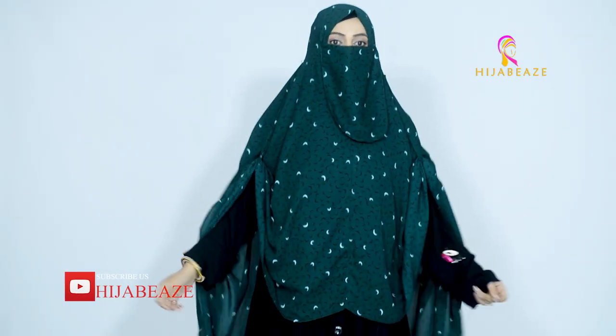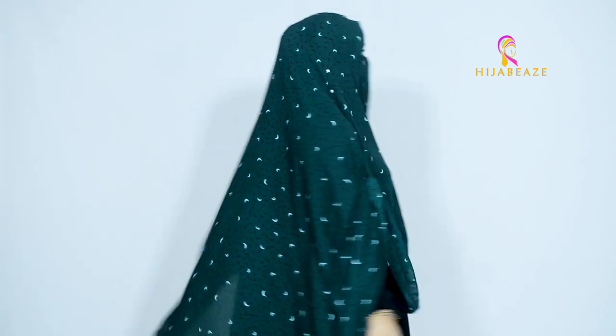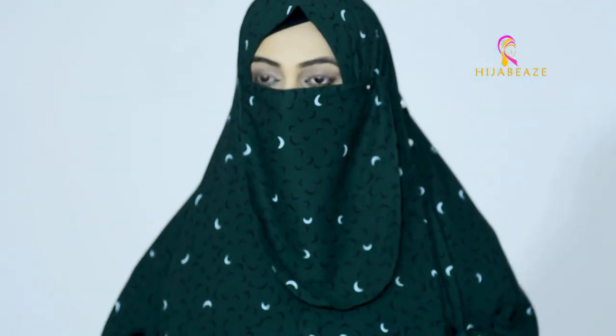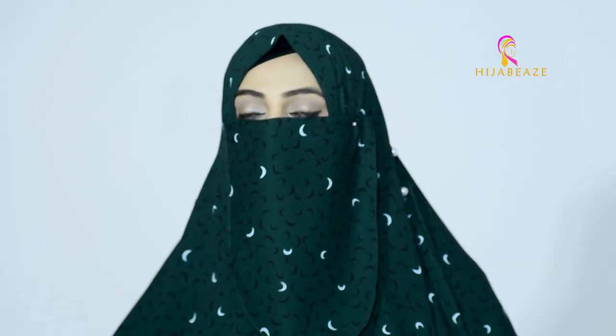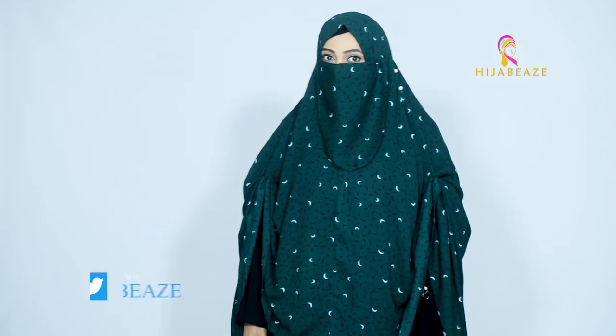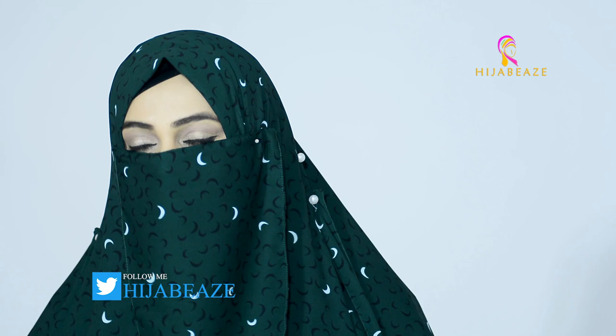This is how we tie it and that's it — just super perfect. Look at the coverage you're getting at the back and the perfect coverage at the front. It's one of my favorites. This is ultimate and just perfect for the ones who are looking for huge coverage. This is our Hilal Green Maxi Niqab.